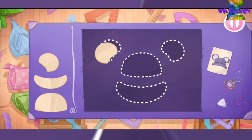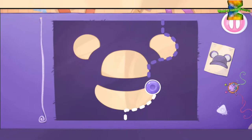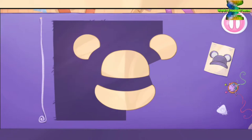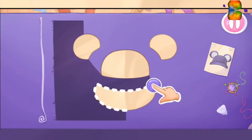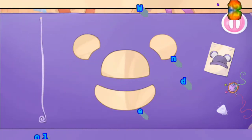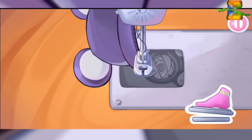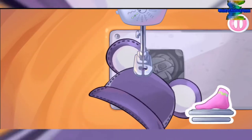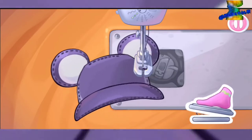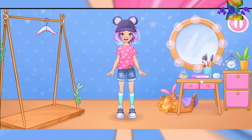Let's make a hat to complete the outfit. Grab the templates and drag them to the fabric. Let's cut. Hooray! Let's sew the pieces together. Amazing! Let's try on the clothes. That's all. Alice's outfit is ready.